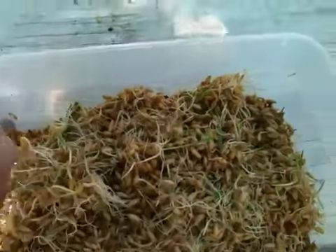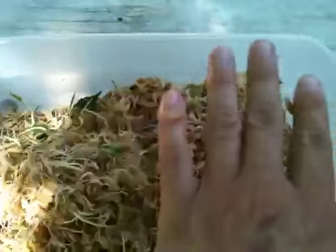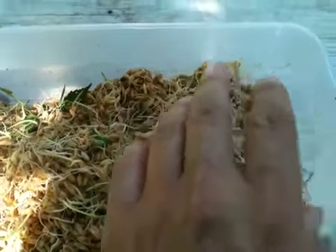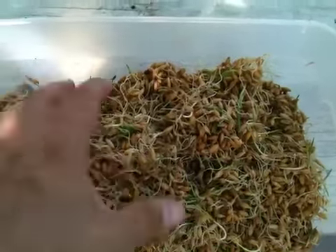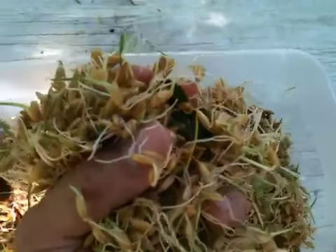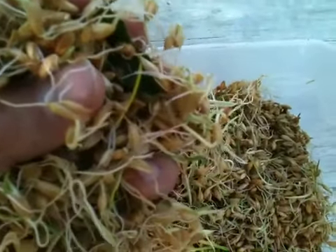Once it starts to get really hairy I start feeding it to them for the next couple days. What I found is they like it like this. When I grow the grass they love eating the grass but they don't touch the roots because it forms a dense mat and they just don't care for that. But in this form they'll eat it up, and I'm actually trying to feed this to my babies that I just hatched out.